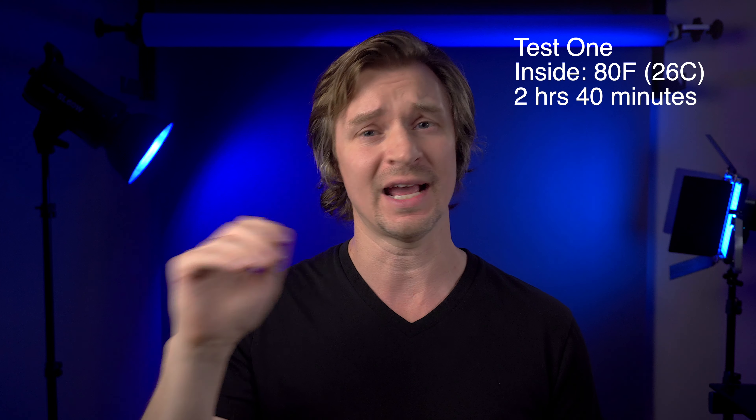When it comes to overheating, if you set this camera's internal temperature to high, you are not going to overheat it very easily. For the first test, I set Doug up on a tripod in my living room at 80 degrees Fahrenheit according to my thermostat, hooked it up to a power bank so the battery wouldn't be the limitation, and put in a 128 gig SD card. I got two hours and 40 minutes of 4K 24p footage, and then my card ran out. There was no overheating warning light — nothing.